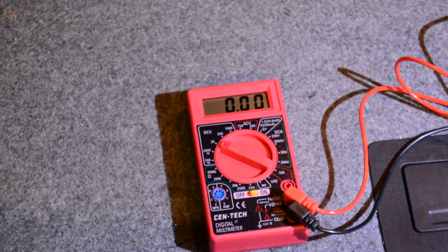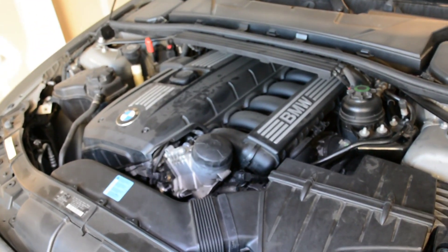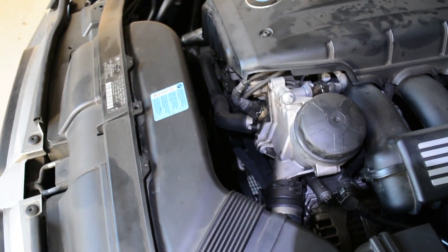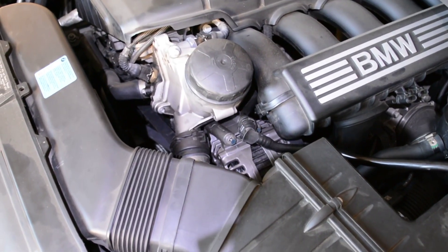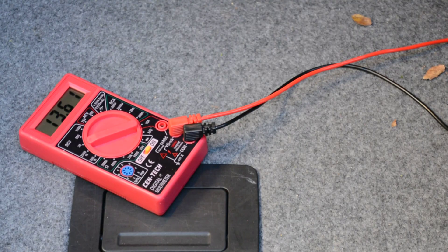Before starting the car, let's check the battery voltage - I'm expecting at least around 12. Let me show you everything is back: air filter, new serpentine belt, and the alternator. We need to check two things: the alternator voltage has to be greater than 14 once started, and there should be no noise. Let's start the car. It's 14.2 - the alternator works. Now let's check for noise.